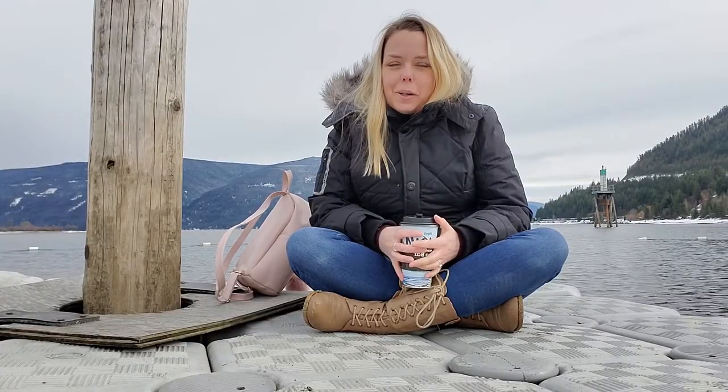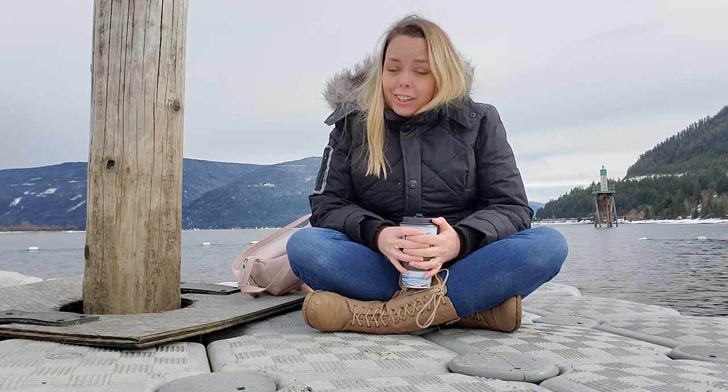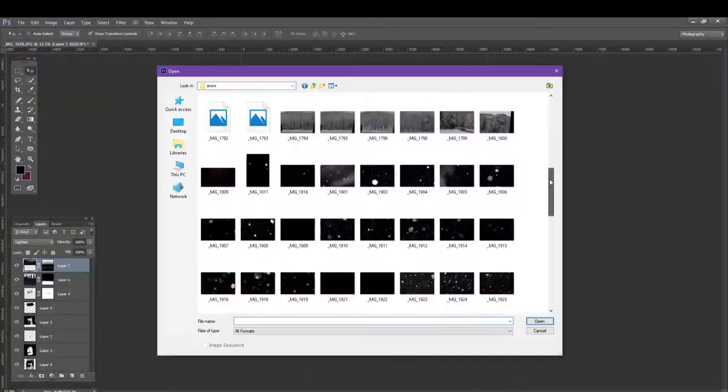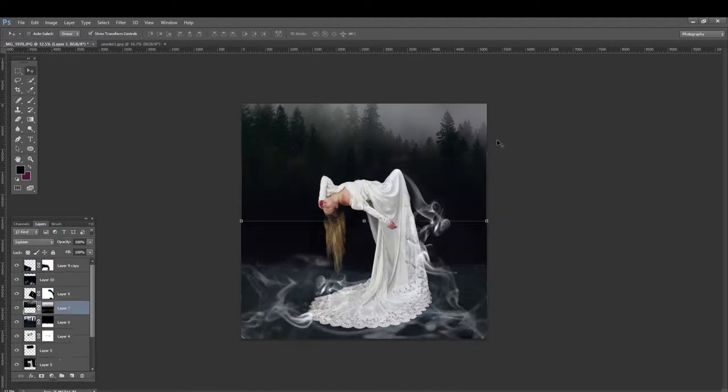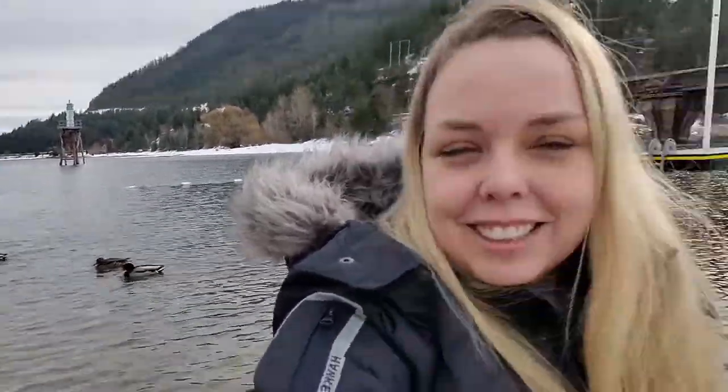Hey guys, Vanessa here, welcome to my channel. If you are not new here, you probably know that I do a lot of composites — that's mostly what I've been doing since I started my channel. There were a couple of outdoor shoots in the fall. I prefer to shoot outside, and the last few months have been kind of a struggle because it's really cold where I live. But one of the really good things is that I live in a small town, so I've got a lot of nature around me, which is nice.